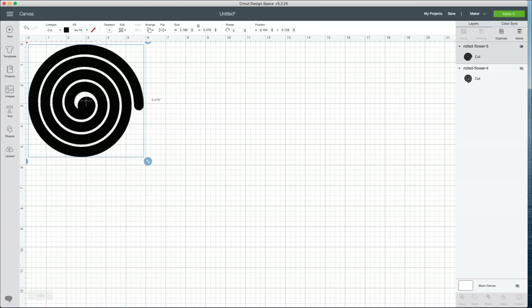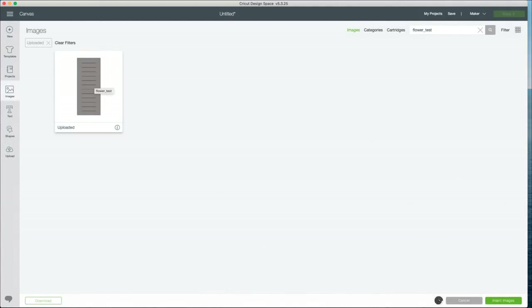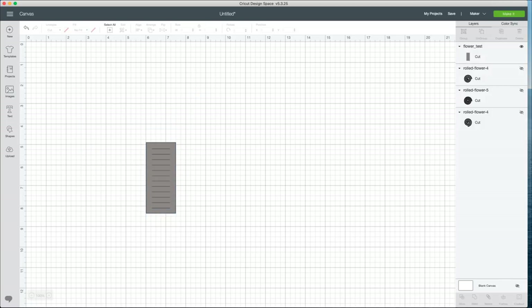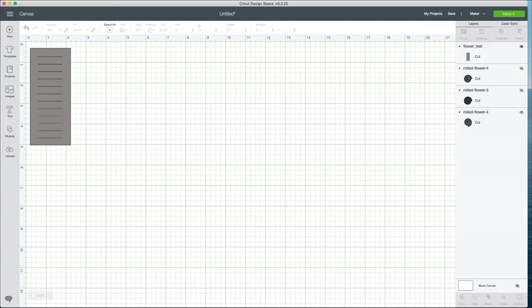Now that that one is cut out, I want to show you guys another cool flower option — it's actually a hyacinth. I wanted to show you specifically because this cut file doesn't look like a flower, but I promise it's really pretty. Let's hide the layer we don't need anymore and size this. I want to make mine a little bit bigger, though you can definitely make it smaller if you want some smaller sprig-type pieces. So again, I'm going to hit 'Make It' and select the wool felt material option.